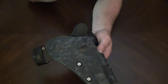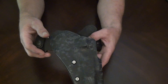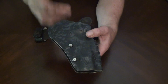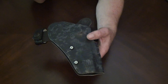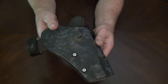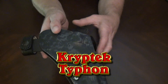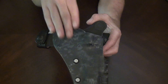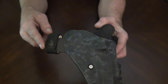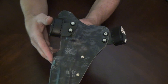These guys have all the options — if you want cant or not, full sweat shield, different colors. It does come with some extra screws, just in case you lose them. Now this is — I think it's Cryptic Kydex, the black kind. So I chose it with no cant, this color, full sweat shield. You get to pick your loops — I chose leather. Here's the back for you.